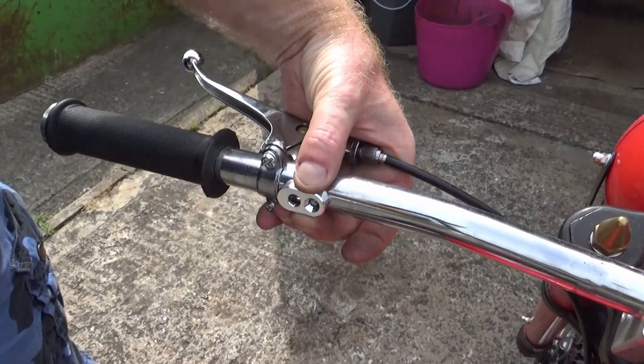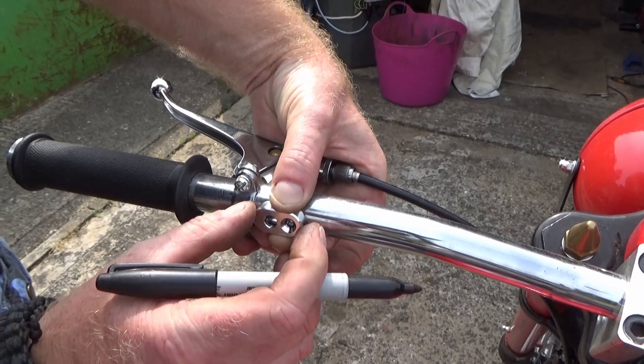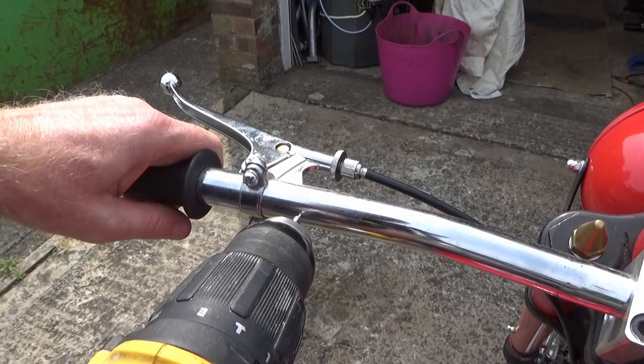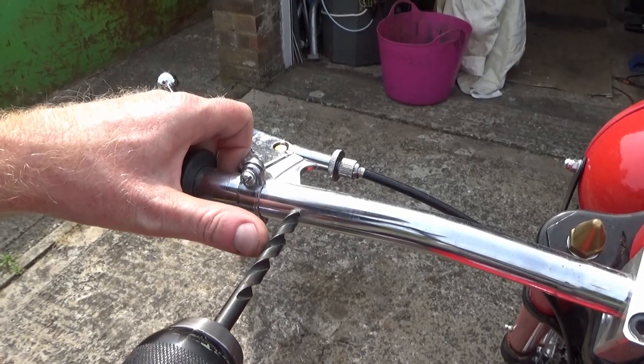I reckon about there — that is good on reach. Yes it does. 3.3 drill bit. Knock the burr off.